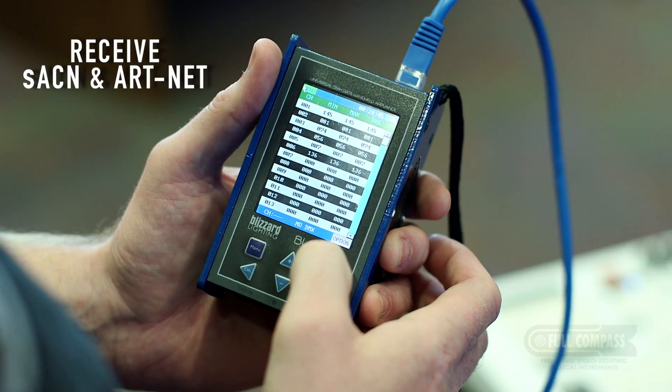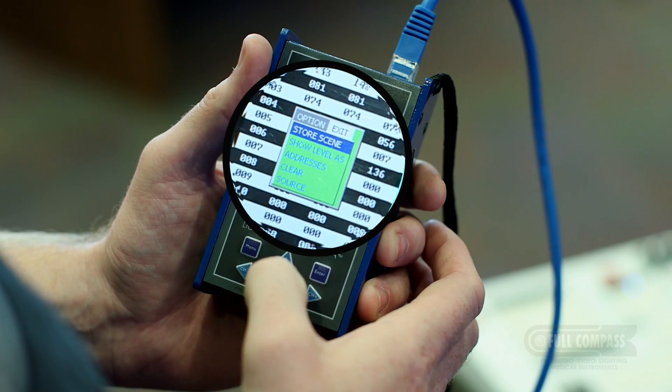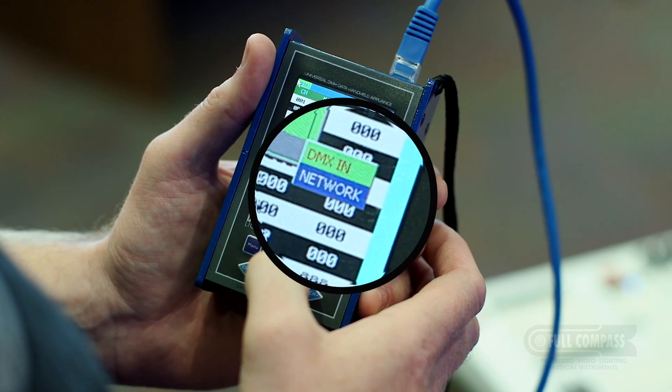To test ArtNet or streaming ACN signal, hit the Option key twice, then scroll to Source and select Network.